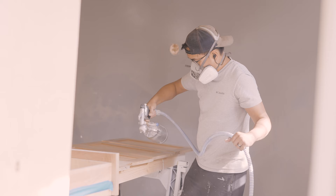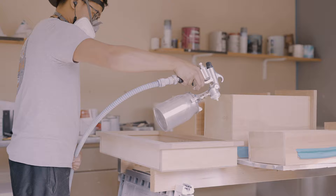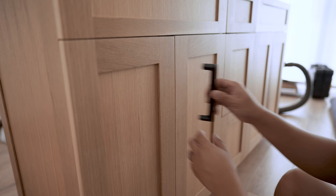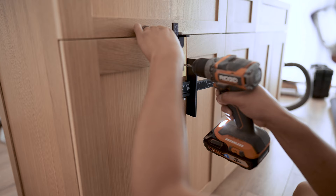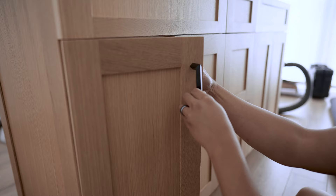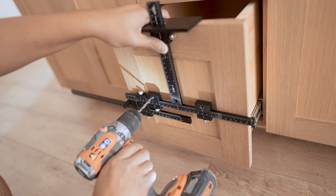I'm spraying the cabinet and the doors first, so I can move everything into the house while I spray down the drawers as well as a matching medicine cabinet the client also wanted me to make. I recorded the ending before the client wanted me to install the door pulls, so I didn't have time to redo the ending — but just know the door pulls did get installed before delivery. I used an awesome jig from True Precision that takes out all the guesswork when installing pulls. If you've ever installed this hardware before, you know it can be a pain. I really recommend this jig if you're going to do a lot of this type of work.